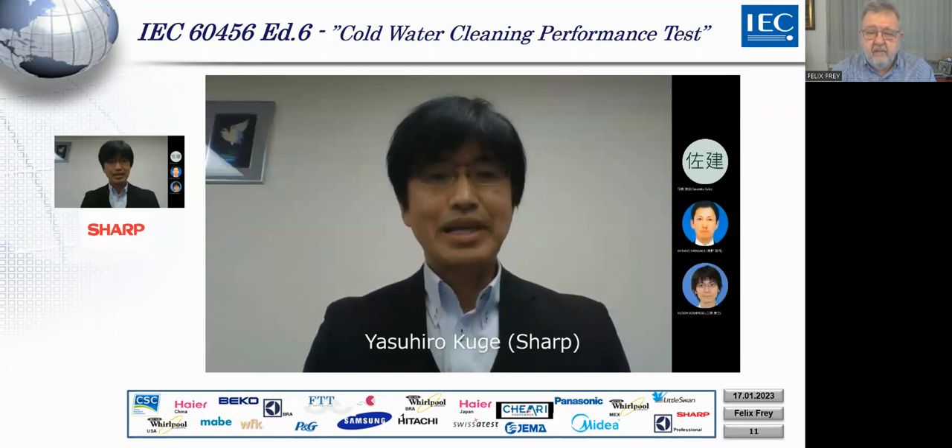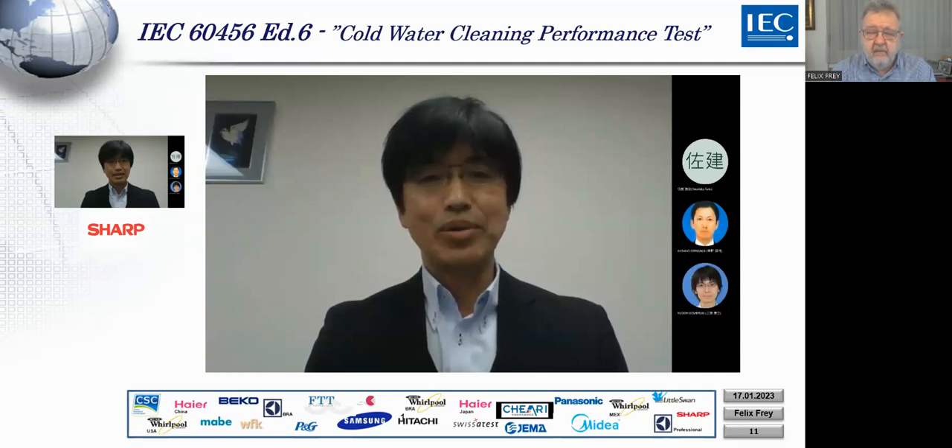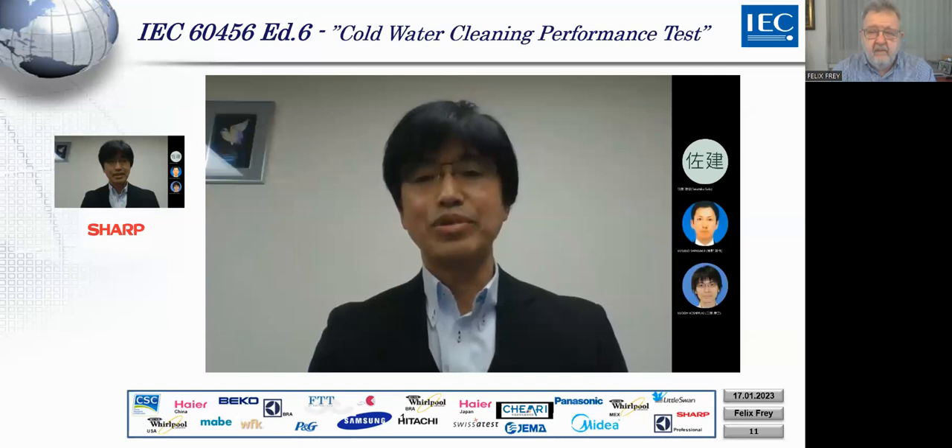Good evening. My name is Yasihiro Kuge from JEMA. I am chief of the JEMA washing machine performance working group. Making IEC standards consistent with Japanese washing practices has long been our challenge. The conventional IEC test method does not match Japan's washing practice, which is cold water washing, so it was difficult to have consistency between Japanese and IEC standards.